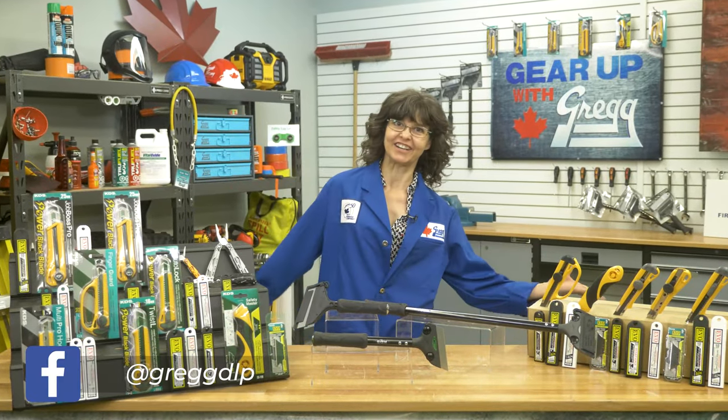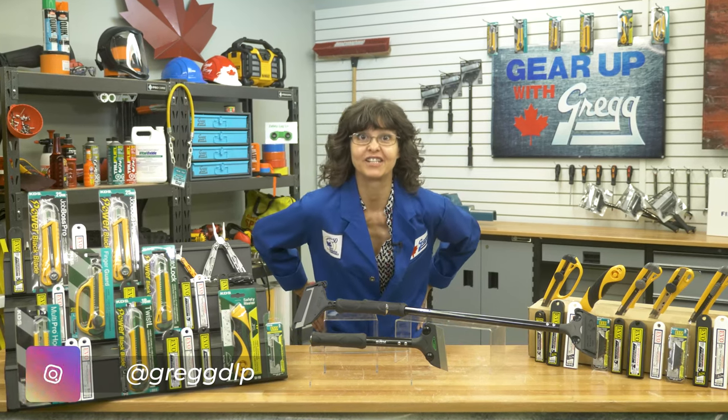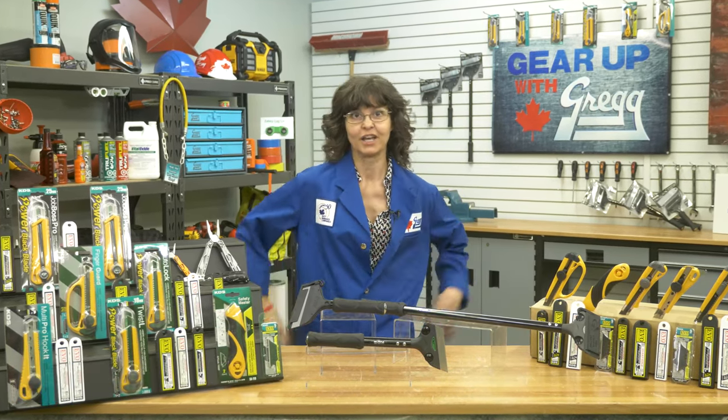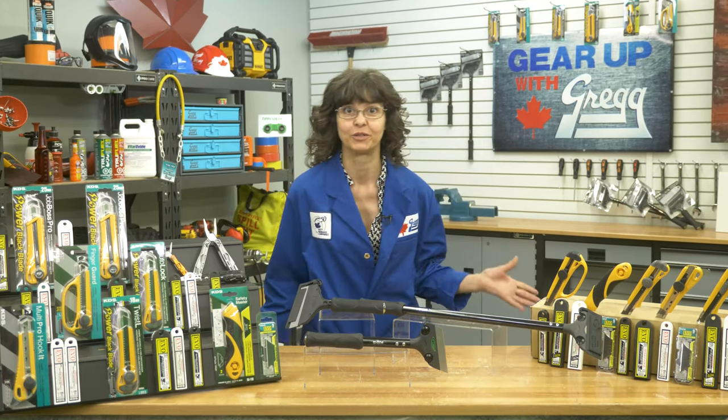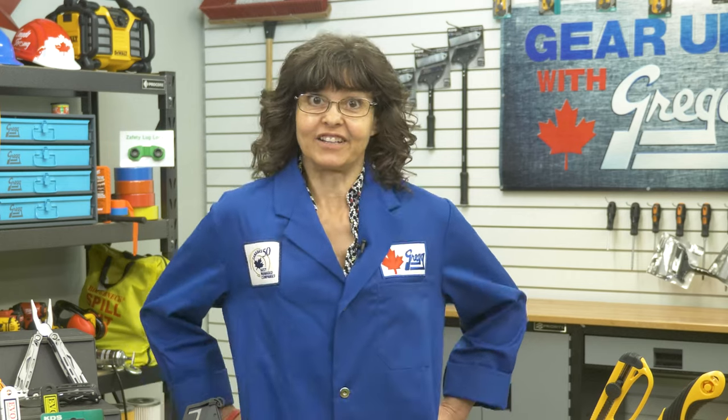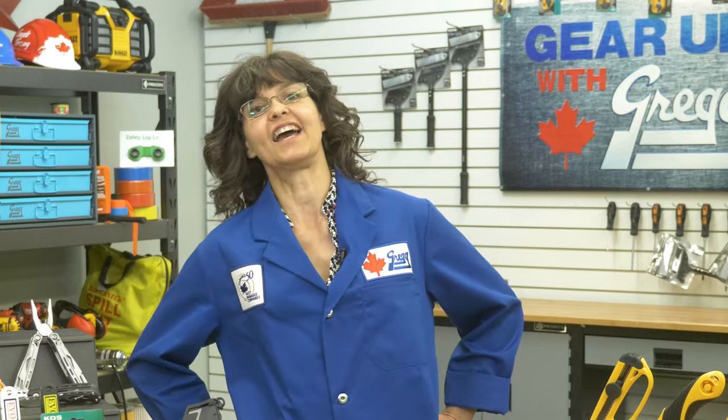Hey! Remember me? I'm Terry and I'm on the counter here at Gregg Distributors. Now I might not be the sharpest tool in the shed, but the line of KDS cutting tools and scrapers we carry at Gregg Distributors sure are. Today on Gear Up with Greggs, I'm going to give you a slice of history on these handy-dandy cutting tools.